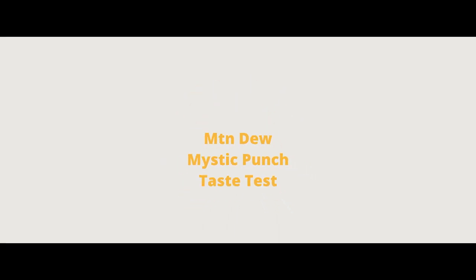Mountain Dew Mystic Punch drink review. I'm going to try out this — let's see what it is. Mystic Punch Mountain Dew. Let me see what it says. It's a fruit-based punch, so it's a nice color and design, but there's been so many versions of blue, purplish, and lavender-type Mountain Dews that this is going to have to have a unique taste.